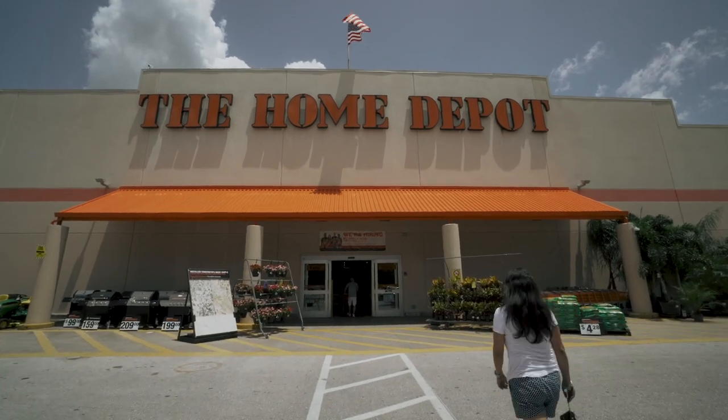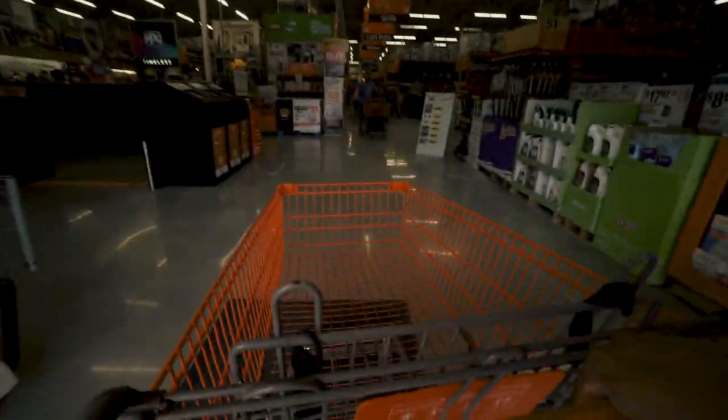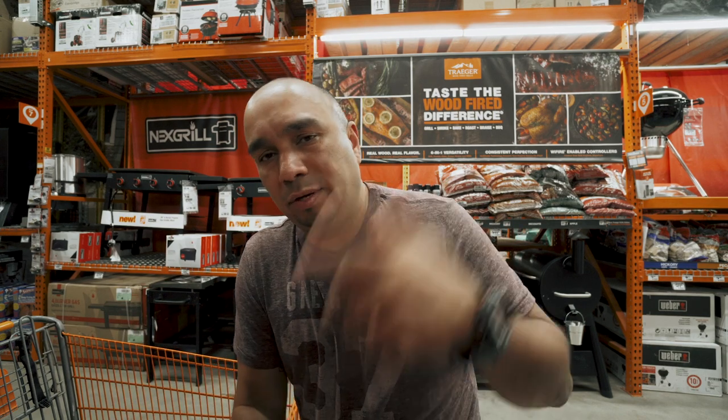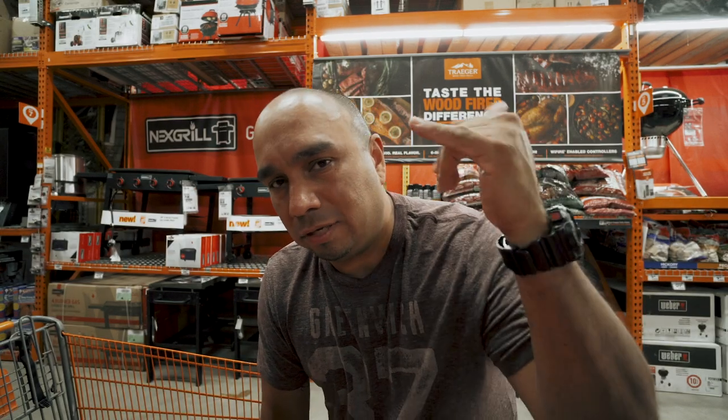Quick stop here at Home Depot, I gotta pick up a couple things and we'll go back to the house and get to cooking. Picking up some charcoal — I'm going to go with the lump charcoal because that's my preference. I don't like using the briquettes because those usually have additives and they come with that lighter fluid smell. I've been using the lump for a while now, recommended by my boy Robert — if you're watching, shout out to Robert.